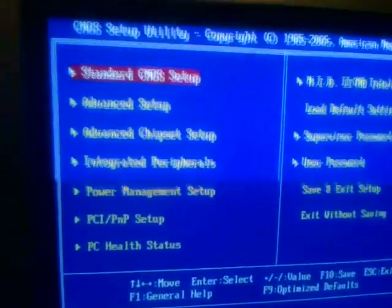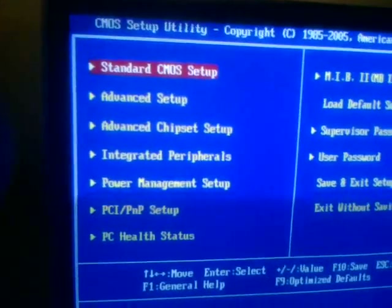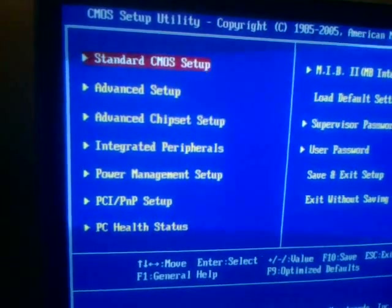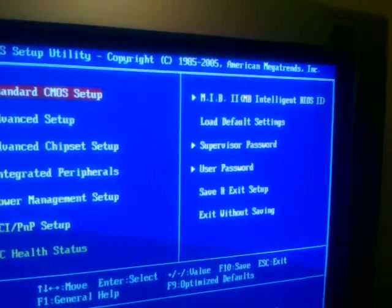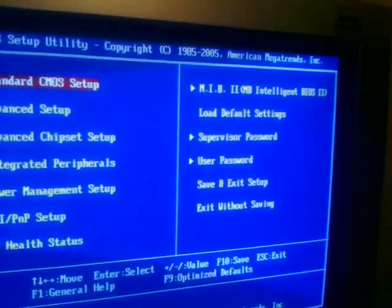As we move on into the BIOS, we have Standard CMOS Setup, Advanced Setup Menu, Advanced Chipset Setup, Integrated Peripherals, Power Management Setup, PCI and PNP Setup, PC Health, and the MIB2 motherboard intelligent BIOS, where you can set memory or overclocking settings.